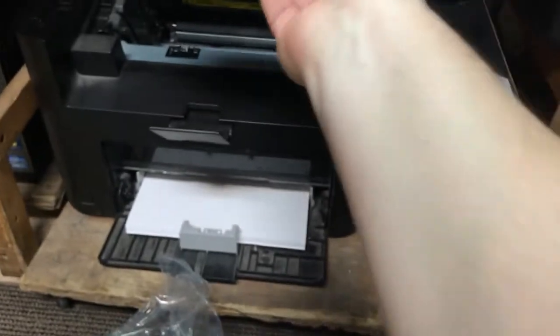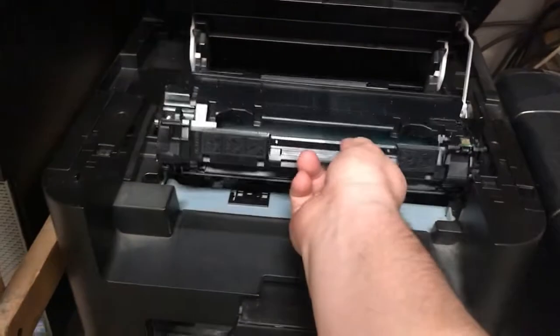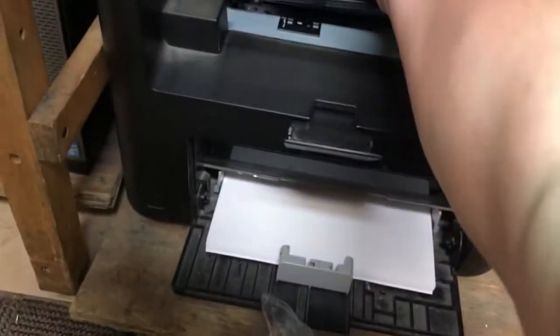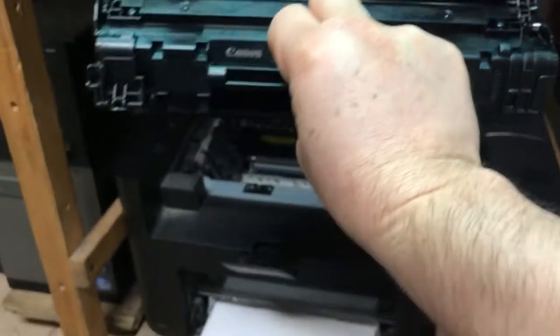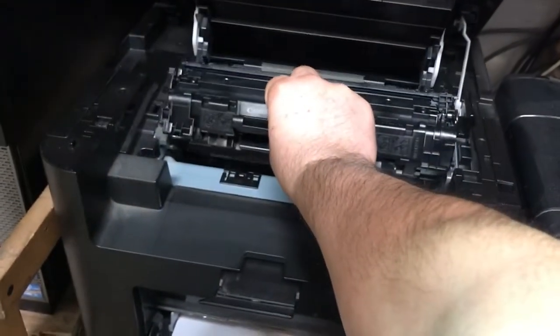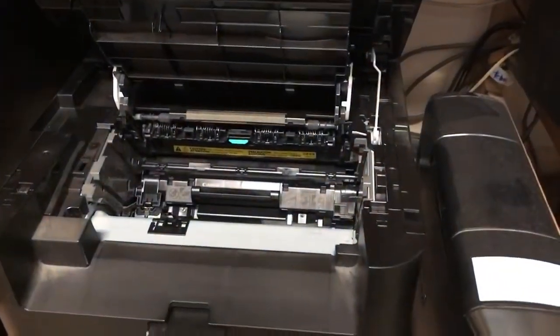Then same way, just align it right here — there are two little slots. Like this, with the Canon letters facing up. There's an arrow right there pointing up — you see the arrow? Just put it right here. Easy — it has to go nice. Just let it go, that's it.